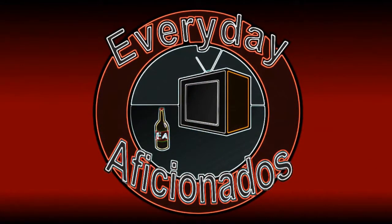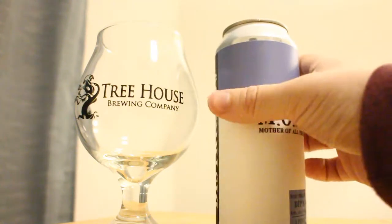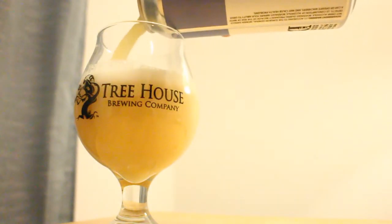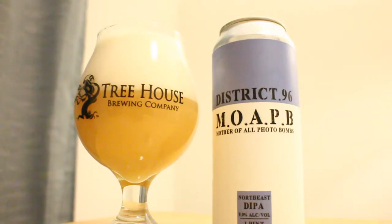Whoa, mama. Hey, aficionados. Sean here. Today we have another beer from District 96, and it's a little bit of a special one. It's their M-O-A-P-B, or their Mother of All Photobombs. It's 8% ABV, it's a double IPA. This beer is a combination of two of their other IPAs — they took the base and the yeast of their Photobomb and combined it with the hop profile of their Mother of All Bombs. On their website, they say it's got descriptors of warm hugs and kisses, pineapple, cotton candy, mango, and snake fruit. It sounds incredible. Let's dig in.